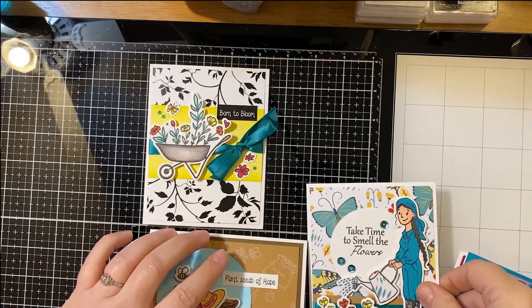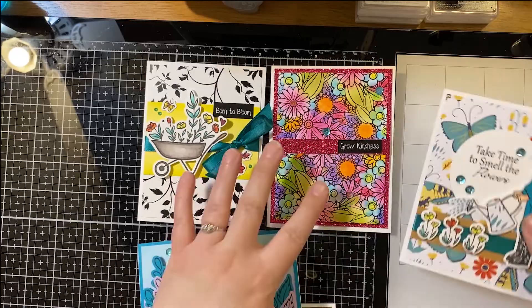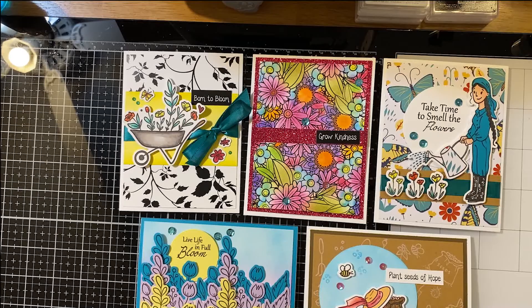Let's put all our cards out and look at how many cards you got from just that one kit — and you still have supplies left to make several more! Hopefully this inspired you and gave you some ideas for cards you want to create. If you have any questions, please leave them in the comments — I'd be happy to get back to you. Hopefully you learned something new or tried something fun, and it's giving you new ideas for how to use your inspiration box. Thank you so much for joining me — see you next month, bye!